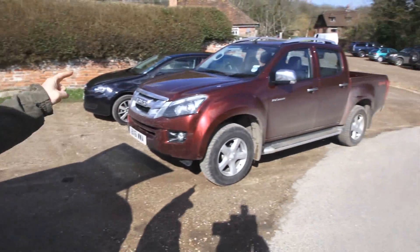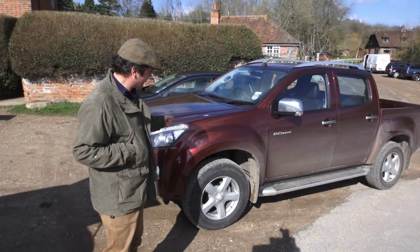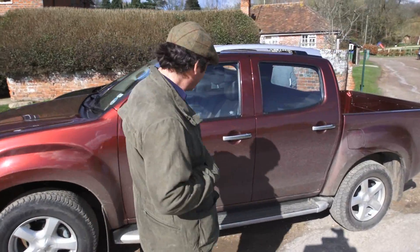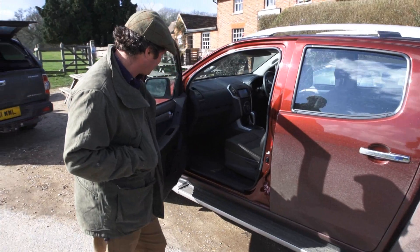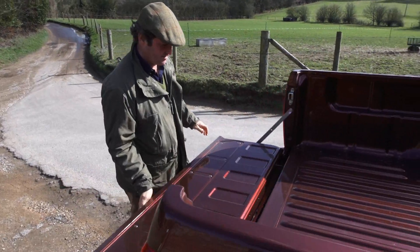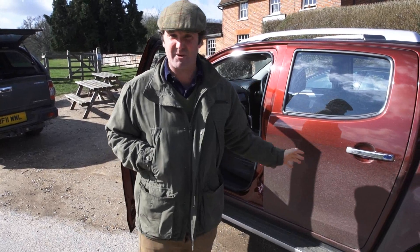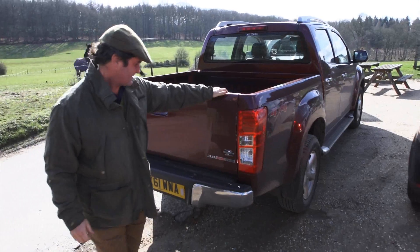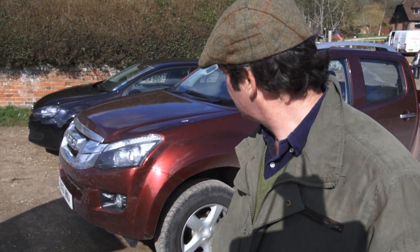Today Isuzu have brought me one of the new D-Maxs to have a look at. This is the vehicle I'm going to be getting soon — I'm very excited. It looks lovely, nice and clean and simple, good and solid, just like the others. Lots of room in the back seat so you can genuinely put five people in it. I think it's a little bit more aerodynamic and it looks fantastic.